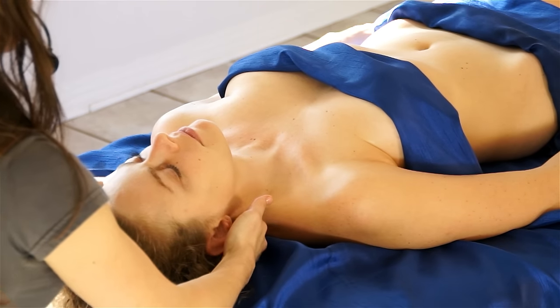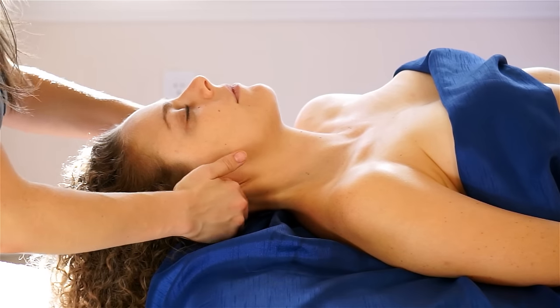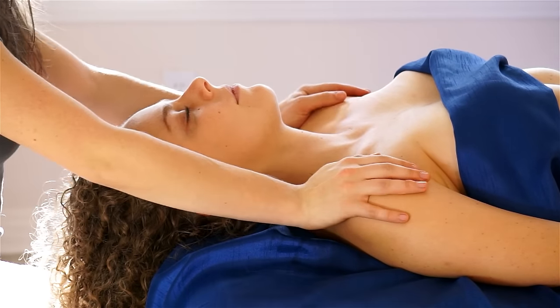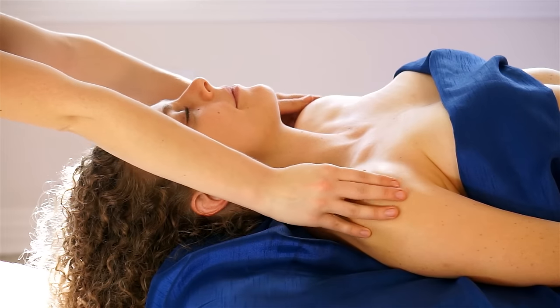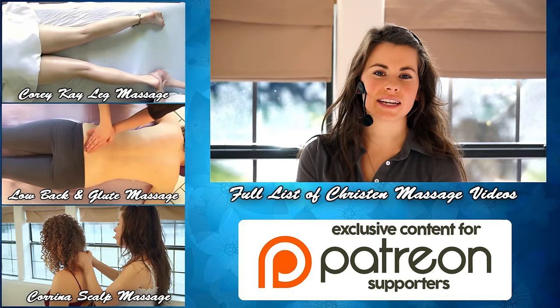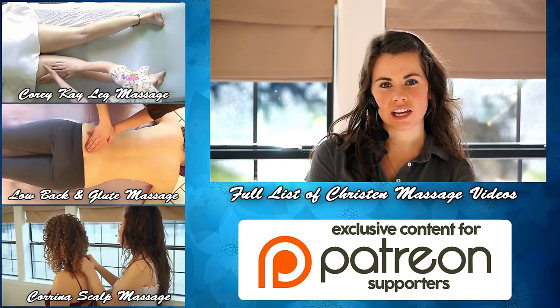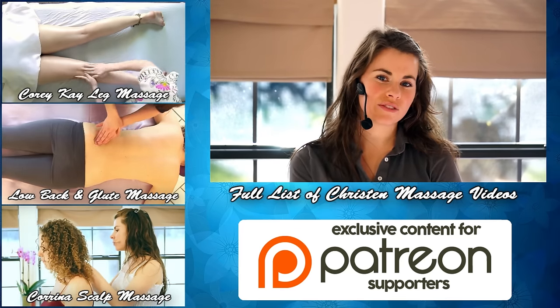And then tractioning. And you're done with your pec massage. Thank you so much for watching — be sure to like our video and subscribe to our Psyche Truth channel. Have a wonderful day.